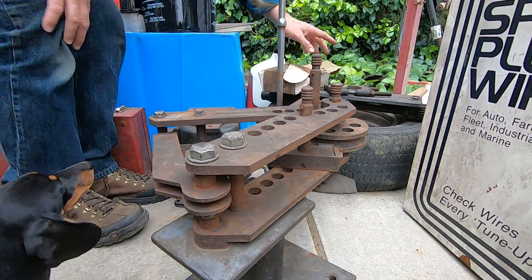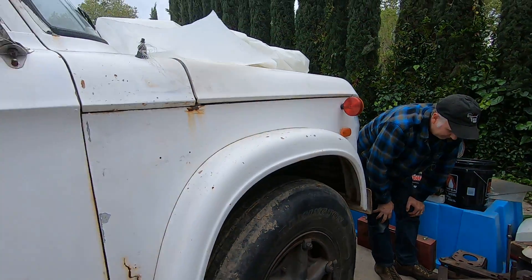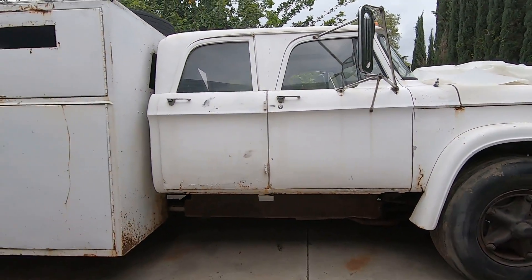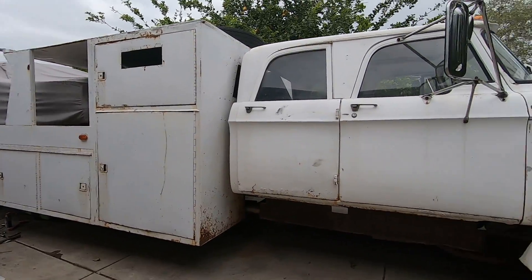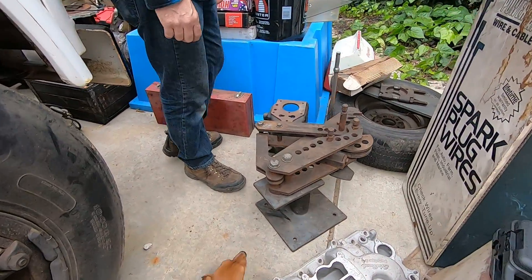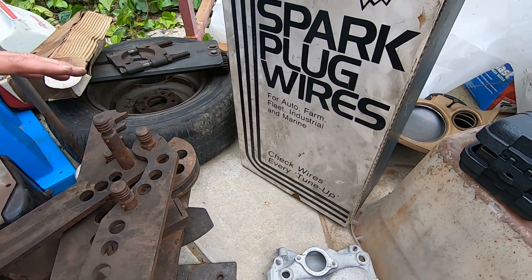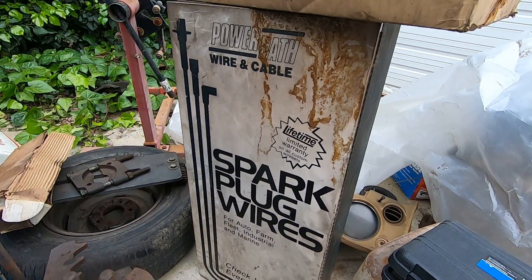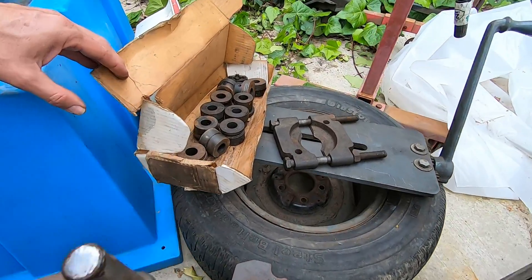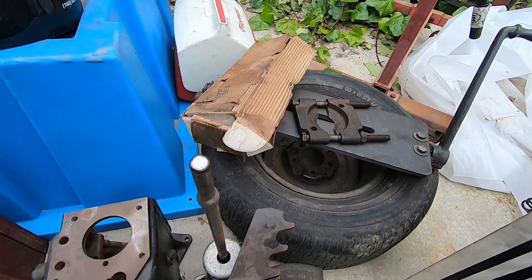It also came with a bead roller, which is this guy over here. Now we've got fabrication tools here - we've got the bender, we've got the bead roller, it's got some dies. It's pretty cool because I actually did not have one of these before.